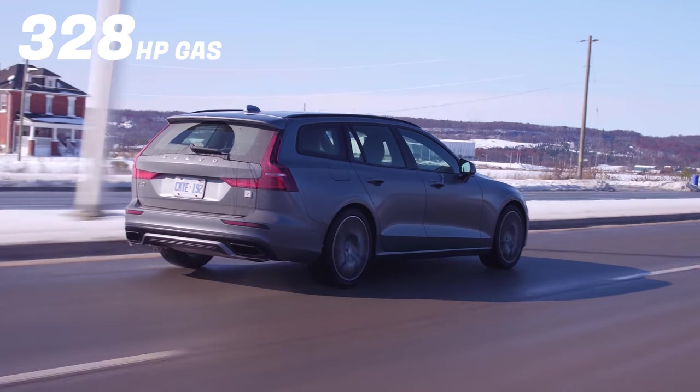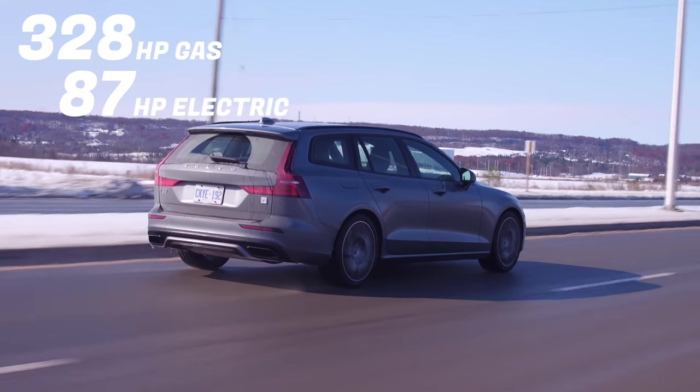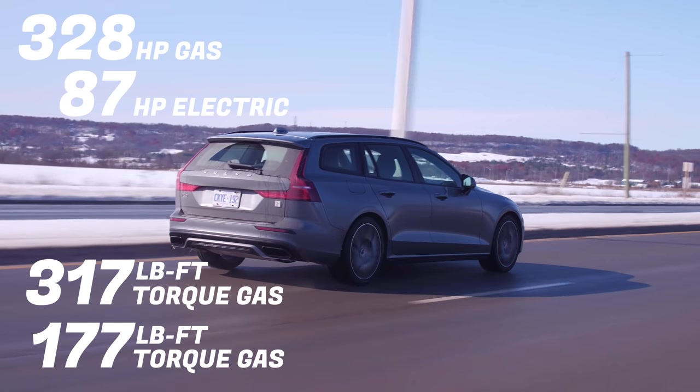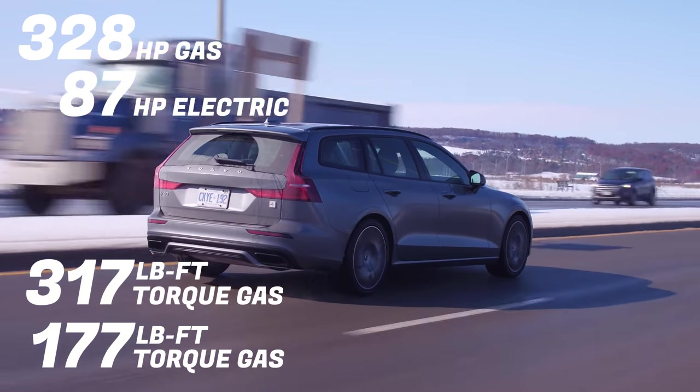Let me just yell some numbers at you to explain why this doesn't feel like it has almost 500 pound-feet of torque. This has 328 horsepower from the gas engine, 87 horsepower from electricity, 317 pound-feet of torque from gas, 177 pound-feet of torque from electricity. I think what Volvo did is just add those numbers up — and you can't do that. That's not how this works. You can't just add those numbers and get those maximum outputs because you don't get those numbers in real life.